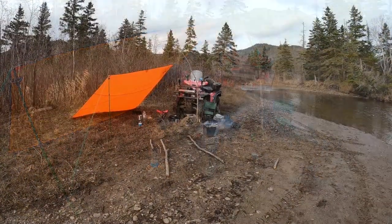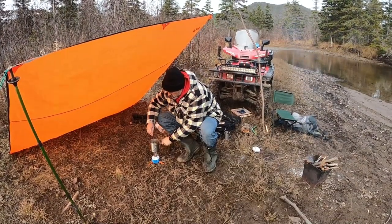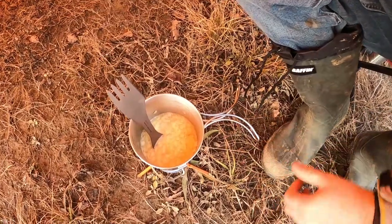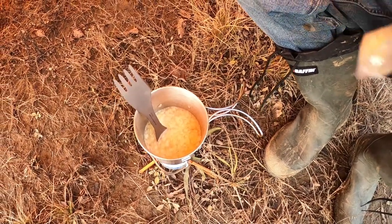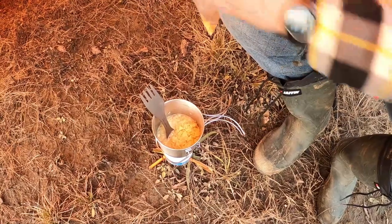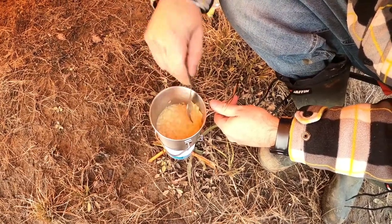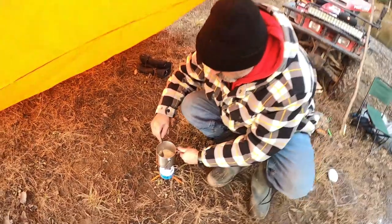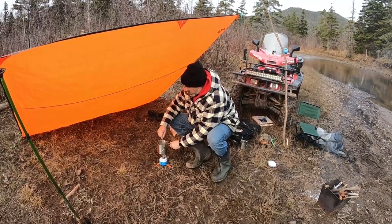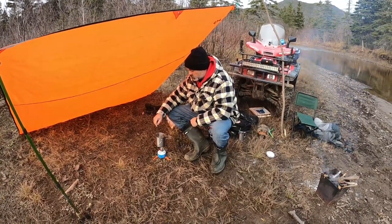It'll heat up a bit. Starting to hydrate already. Might have to put a bit more potato chips in there — I think I put a bit too much water. Looks pretty good though. Just keep stirring until it hydrates, and the mashed potatoes will turn in a bit. It's starting to boil now.